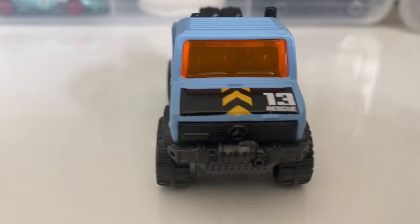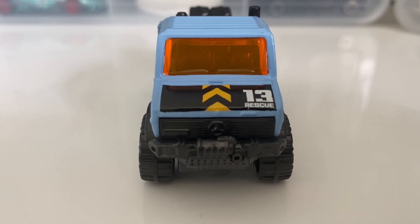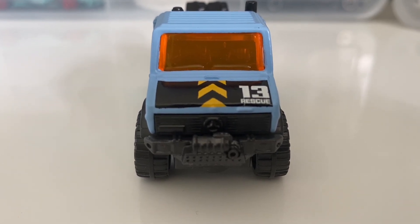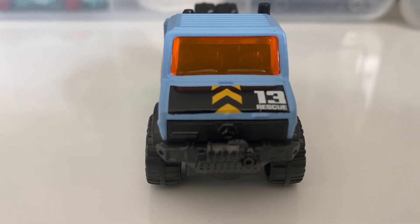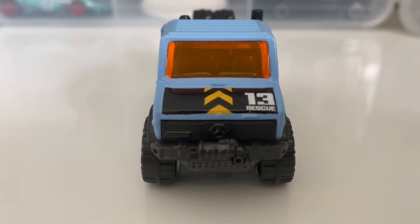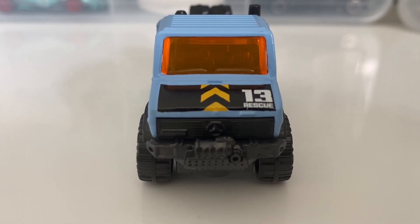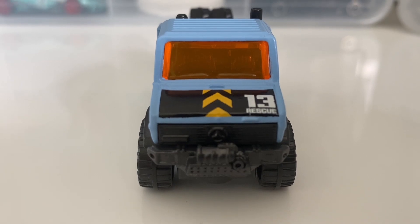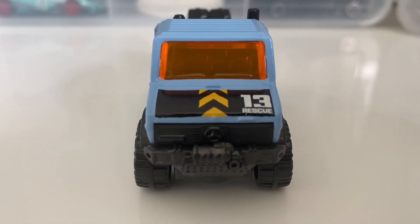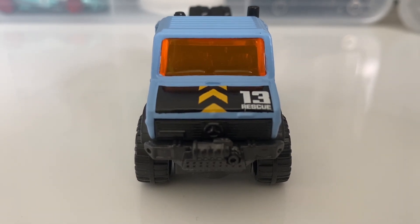It does have windshield wipers though — a nice little addition. The front grille and front bumper are created using plastic. The front bumper section and the winch are created using the black base plastic, while the grille section is created using the black interior plastic. The base plastic is actually a dark grey, whereas the grille plastic is really dark black. There are no tampos on the front, but they have carved out the Mercedes badge in plastic, so you could add your own details using a Sharpie or acrylic paints.